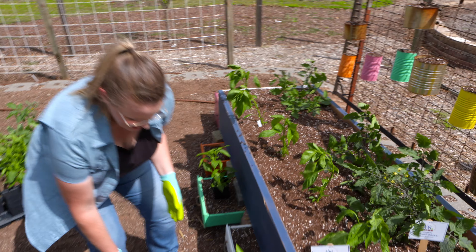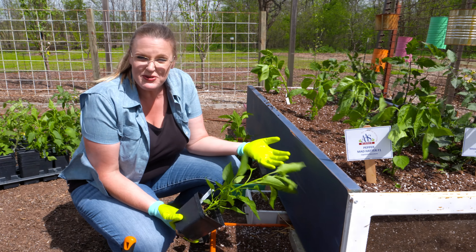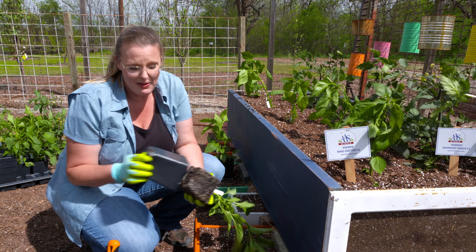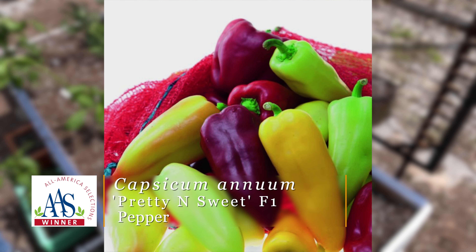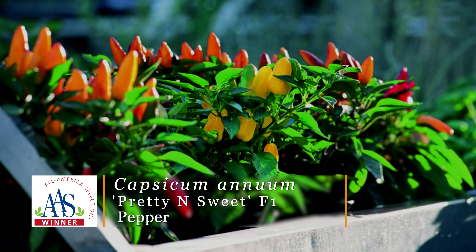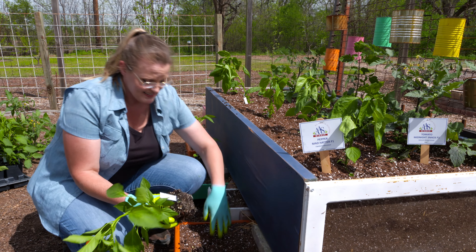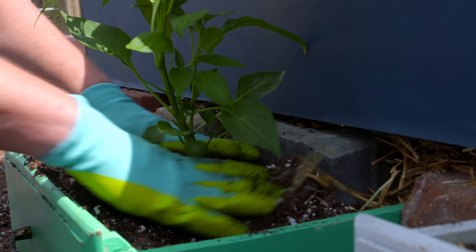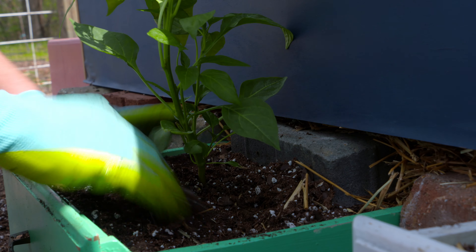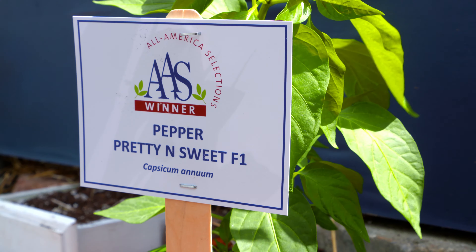Peppers are pretty easy to grow, and they really thrive and start producing in our summer heat, but it can be tricky deciding which peppers to grow. We're going to be planting even more than these two. This one is called Pretty and Sweet, and it's aptly named because it's a compact, 18-inch, multi-colored, fruited pepper plant. It has a very ornamental look to it but it's also very tasty. We'll put this smaller pepper plant down here in our little drawers. We'll need to give them extra irrigation because there's not quite as much rooting space, but it should be a nice little compact pepper, only getting to about 18 inches tall.